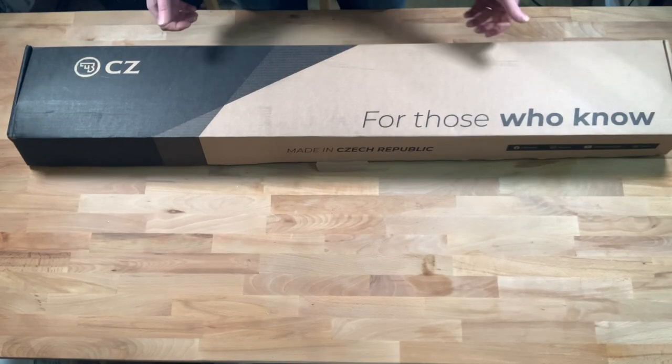Today I'm going to be unboxing a brand new CZ457 Long Range Precision. Let's take a look and see what's inside the box.